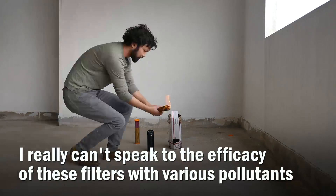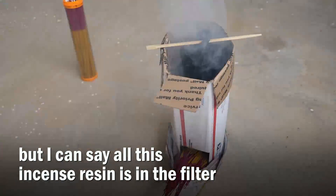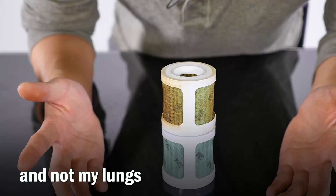I really can't speak to the efficacy of these filters with various pollutants, but I can say all this incense resin is in the filter and not my lungs.